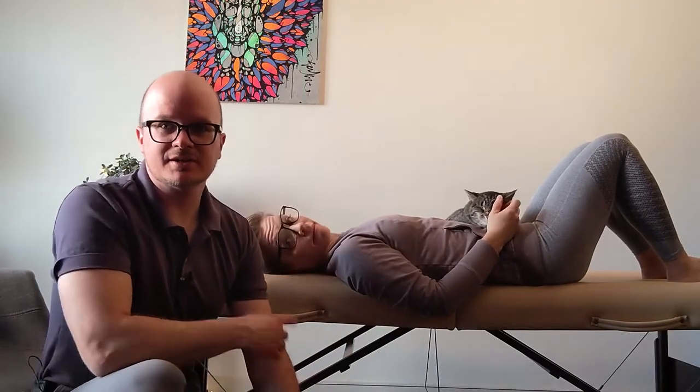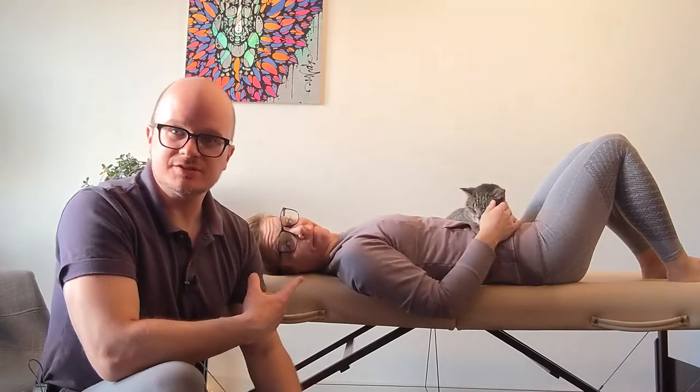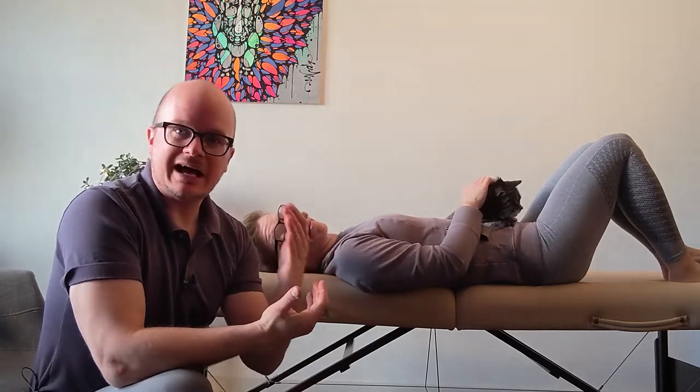Hey guys, I'm here with Meg and Skittins to show you passive insufficiency of the biceps brachii. Remember, we've got to go the opposite of all the actions.